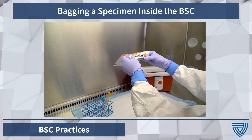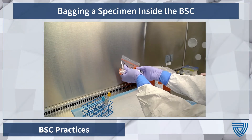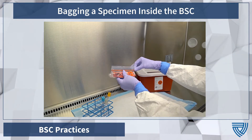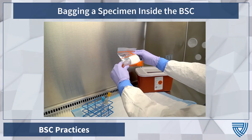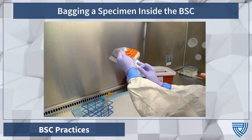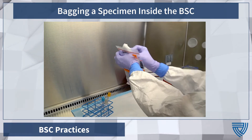Before sealing, carefully roll the bag to get as much air out as possible. Once the bag is sealed, decontaminate the outer surface of the bag with a disinfectant wipe. Be sure not to set the bag down on any potentially contaminated surfaces.